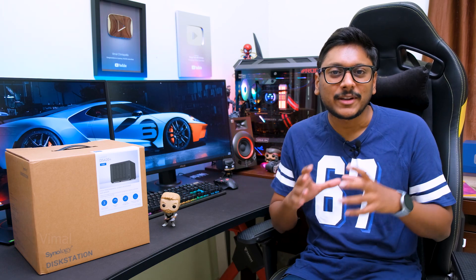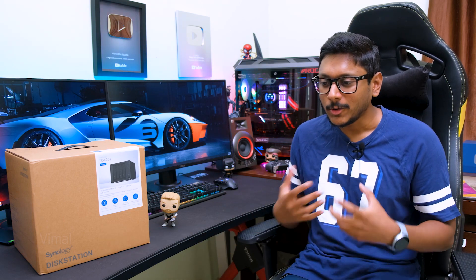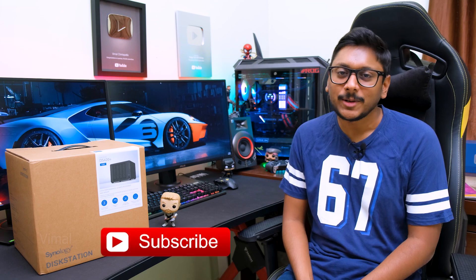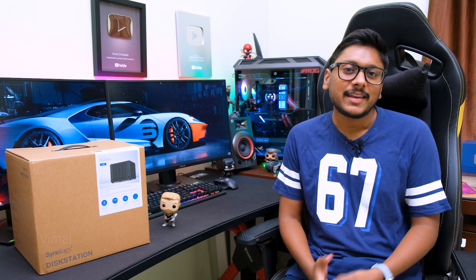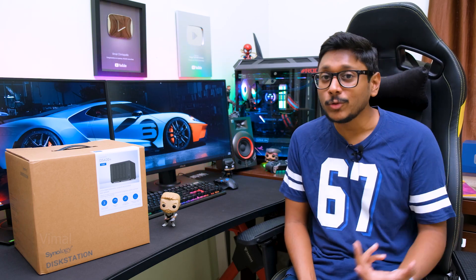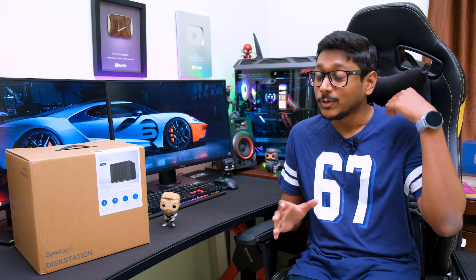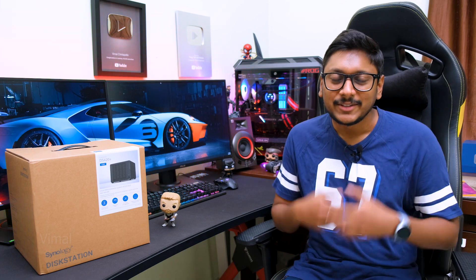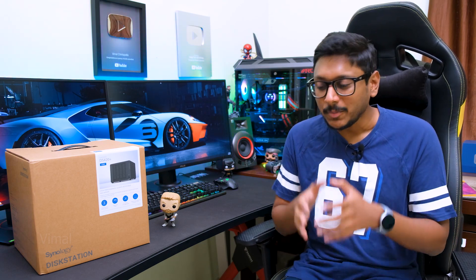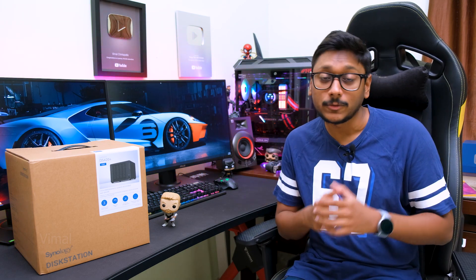Before going there, let me tell you the surprise I've planned. It's festival time — Diwali is coming up — so I've collaborated with Synology and arranged a special NAS system giveaway. I'll be giving away Synology's new DS220 Plus NAS system, a two-drive NAS worth around 30,000 rupees. To participate, you just have to follow some simple conditions and terms, which I'll tell you at a later part in the video, so stay tuned.